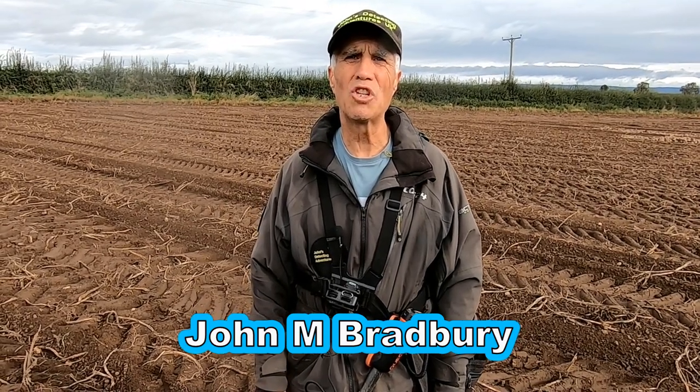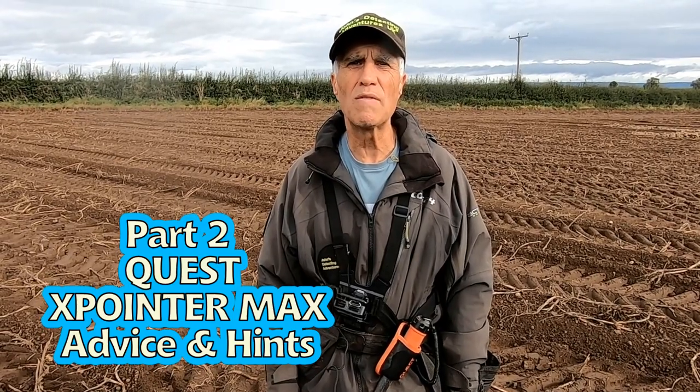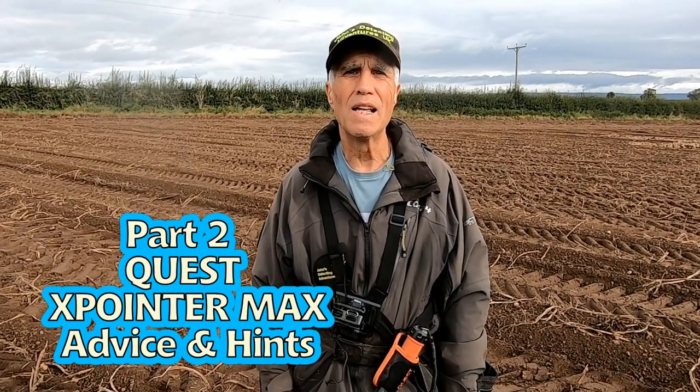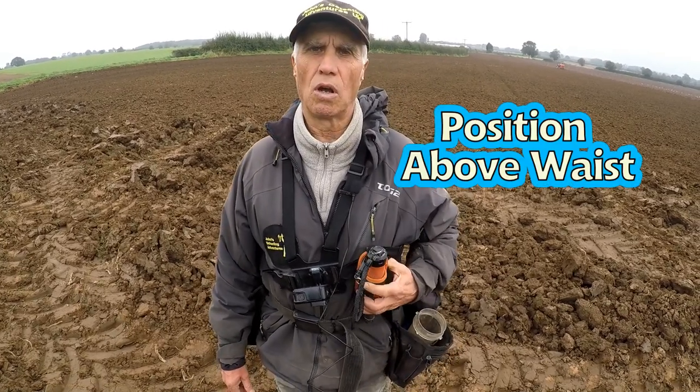Hi, welcome to Joe's Metal Detecting Adventures. Here we are on a beautiful day detecting, but I thought I'd just give you some information about the Quest Pinpointer X and Pinpointer Max.